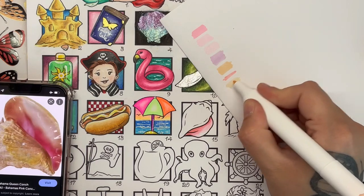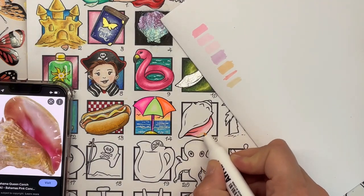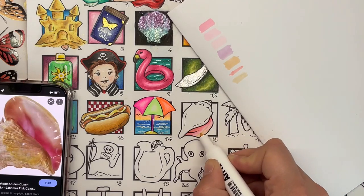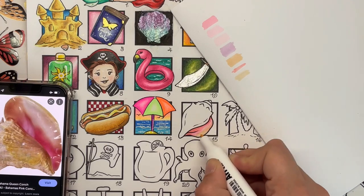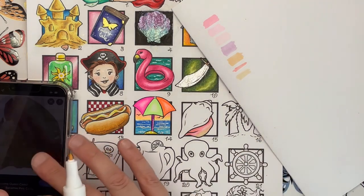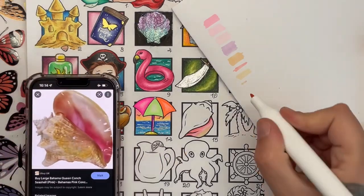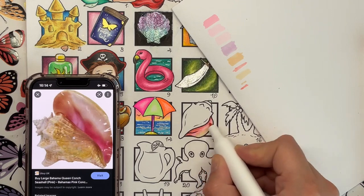I've also found a very dull, very light yellow that I thought would look quite nice on the edge of the lip, just to show that gradation from the very deep pink to the very light, shell-like quality - not iridescent, but I think you know what I'm trying to say.